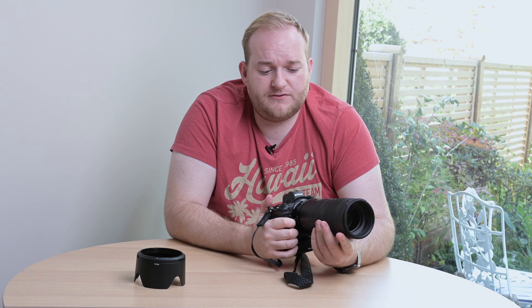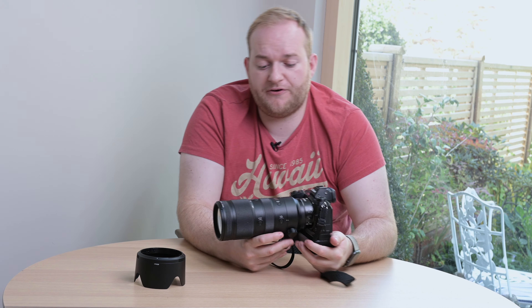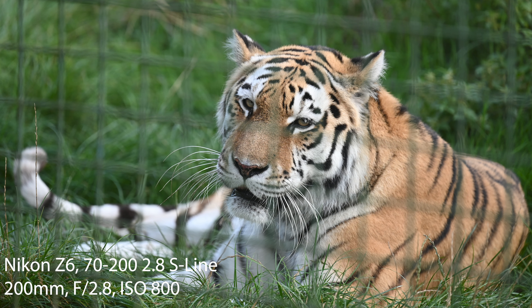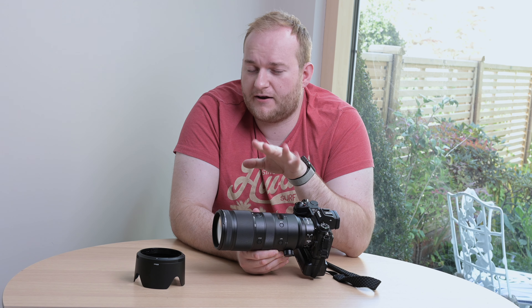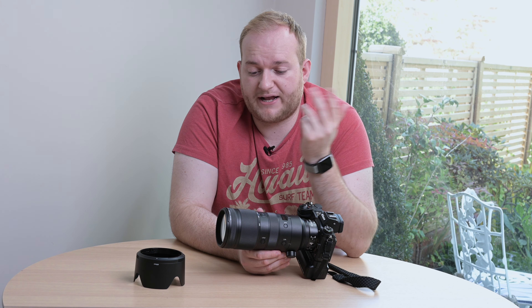You have five function buttons on here — function one and function two — which you can set to do different things, such as holding your exposure and focus, which is good. You also have the control ring, which I think is really cool. It's at the very back of the lens, a bit fiddly to get to, but it allows you to change settings on the fly. I have it set to ISO, which was useful at the wildlife sanctuary at dusk. Though I did change it by accident a few times just by brushing against it, as it's quite sensitive. You can also set it as an aperture ring, which I quite like.